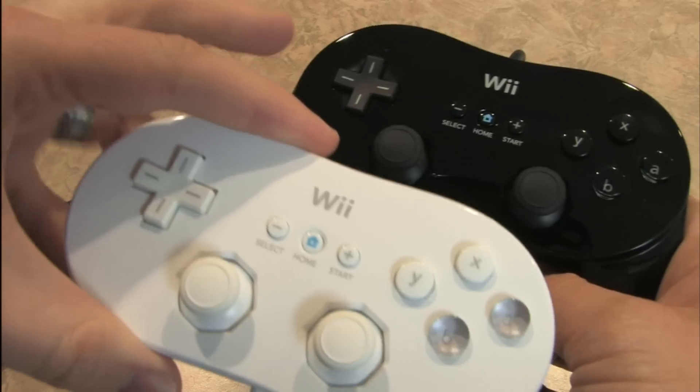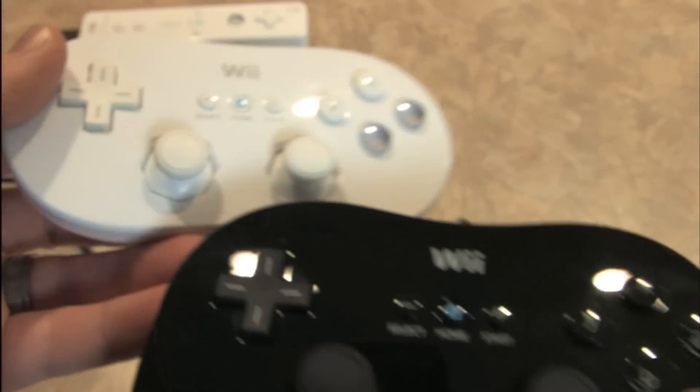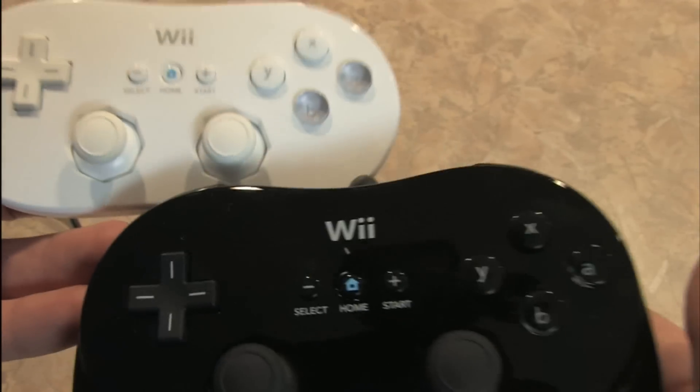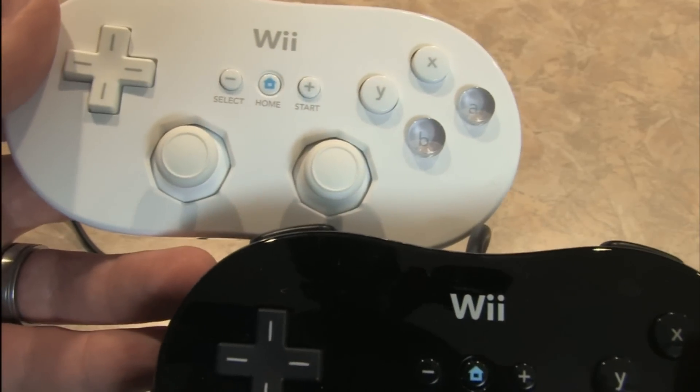So it really is pretty much the exact same thing as the Classic Controller with some modifications. As far as I can tell, the buttons, the D-pad, and the analog sticks are all exactly the same. The placing of the Select, Home, and Start buttons are also the same.